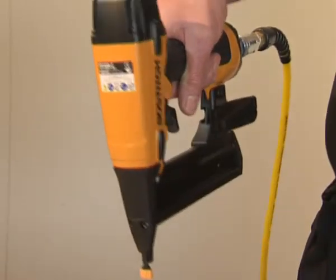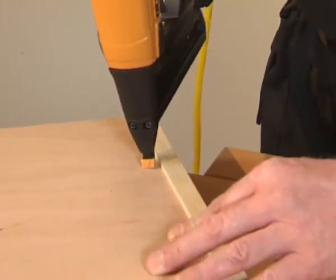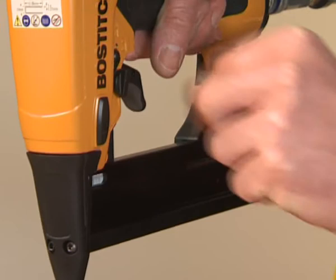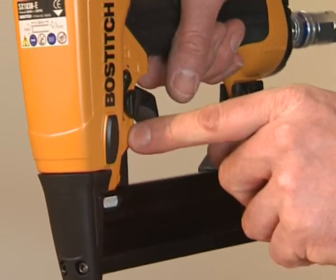We can also increase the depth and go slightly deeper into the material. If we want to speed up production, we simply turn the dial and move into the multi shot position.